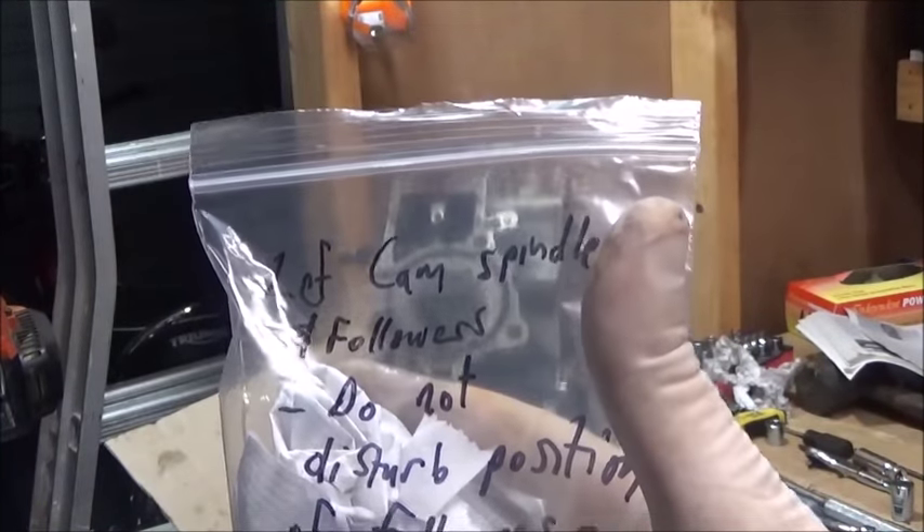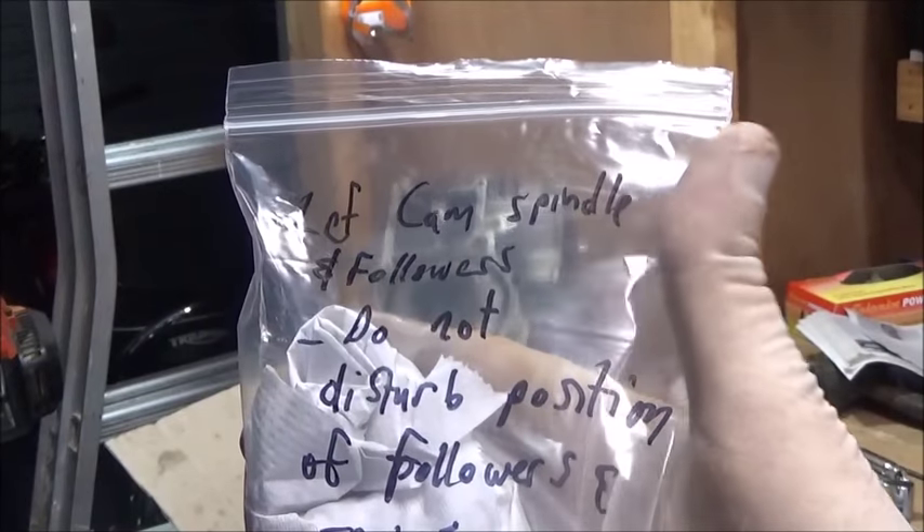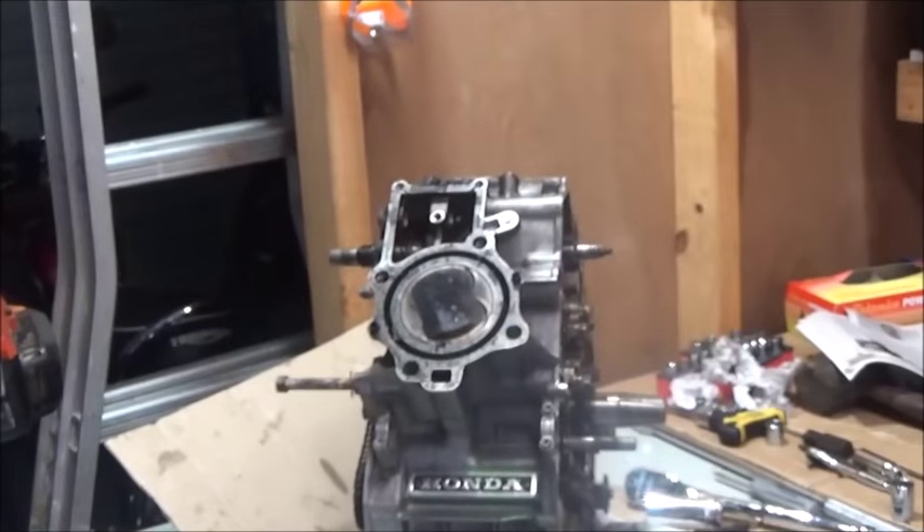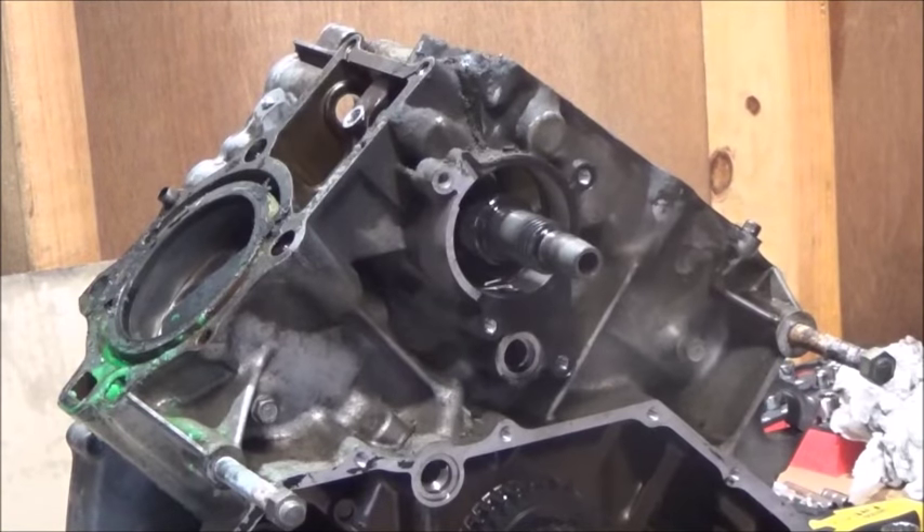I'll leave this screw with the spindle, wrap it in a bit of paper so it doesn't fall out, put it in a bag, and label it as the left spindle. I'll do the same for the one on the other side. The label reads: 'Left cam spindle and followers — do not disturb position of followers and springs.' Wrapped in paper so it doesn't move.